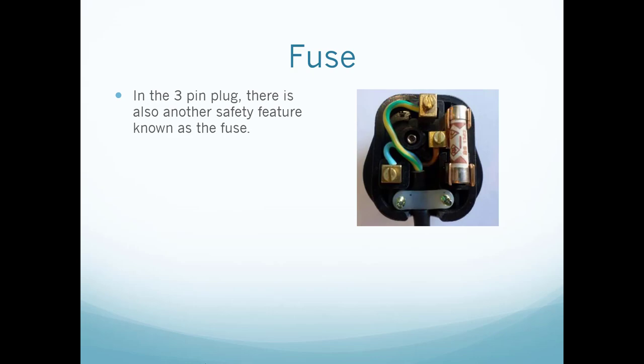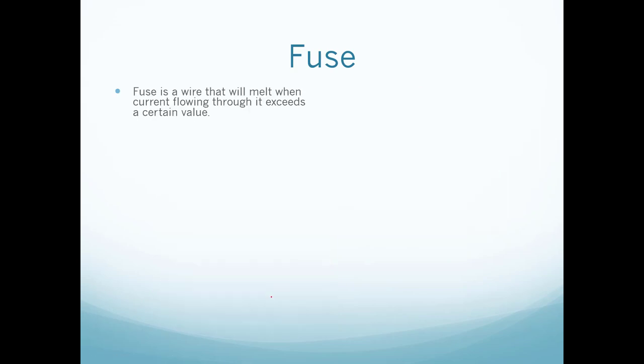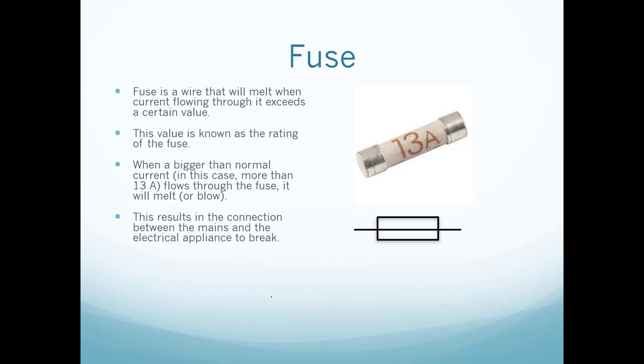Now let's look at the fuse in the three-pin plug. The fuse is a thin wire inside the plug. A fuse is a wire that will melt when the current flowing through it exceeds a certain value — this value is known as the rating of the fuse, written on the outside. When a larger-than-normal current — in this case more than 13 amperes — flows through the fuse, it will melt, or so-called blow.